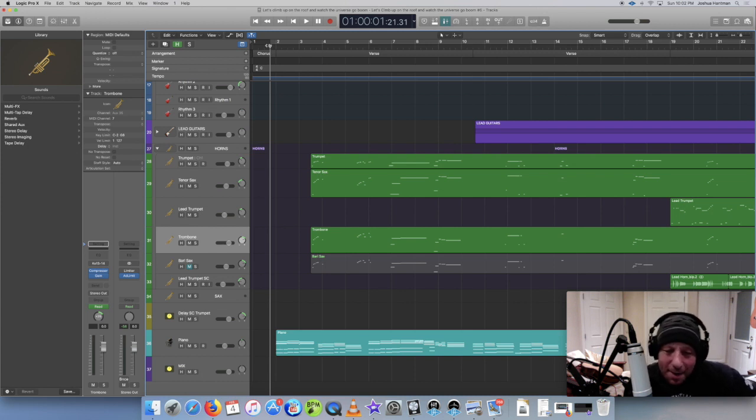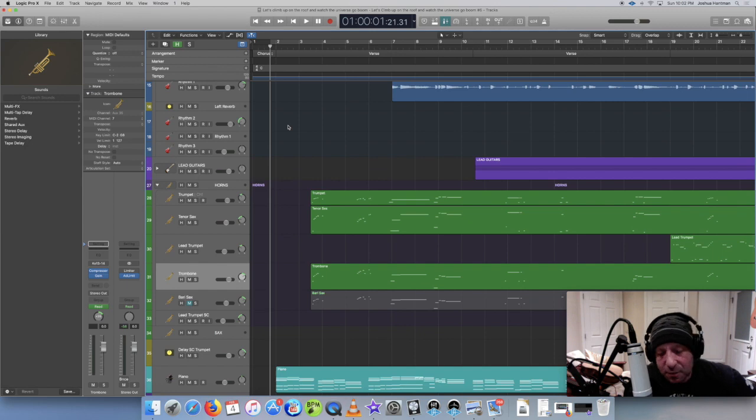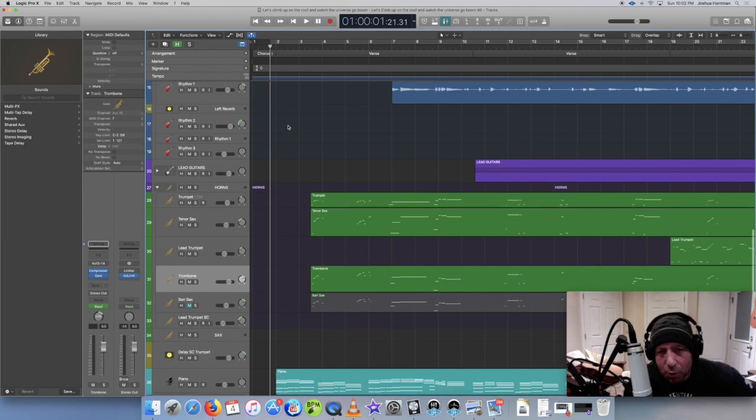What's up people. With this video I want to show a song where I put in some horns and how I kind of arrange that. I also want to talk about Vintage Horns and Vintage Horns 2, which are basically virtual instruments for Kontakt, which I'm using in Logic.